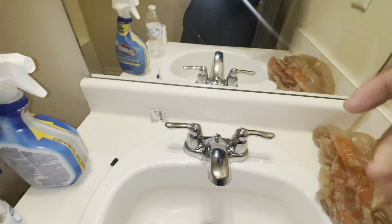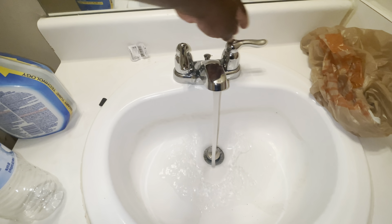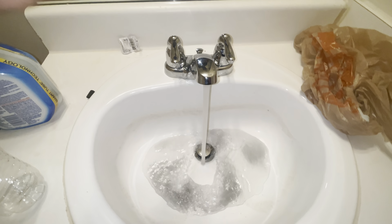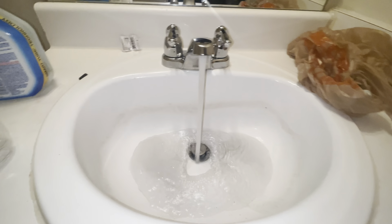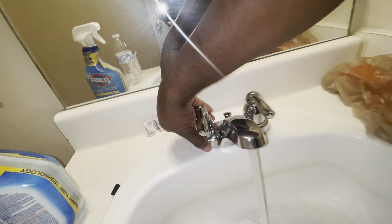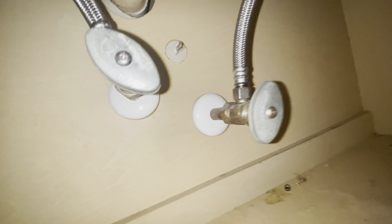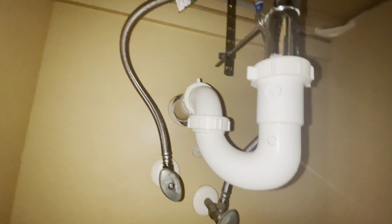Alright, let's turn the water on and see from the top. The water is on and there's no water coming down from anywhere up here. Let's go down and check again — no leakage. We are gravy, good to go. That's how we do it!